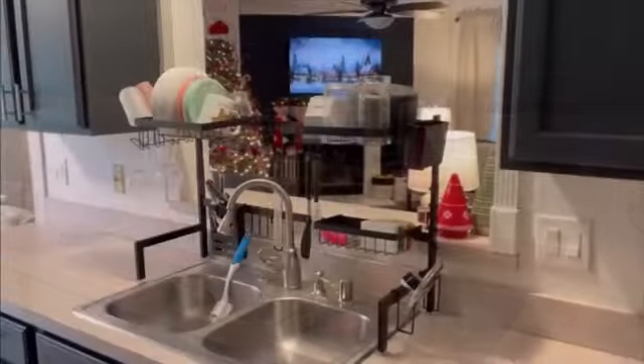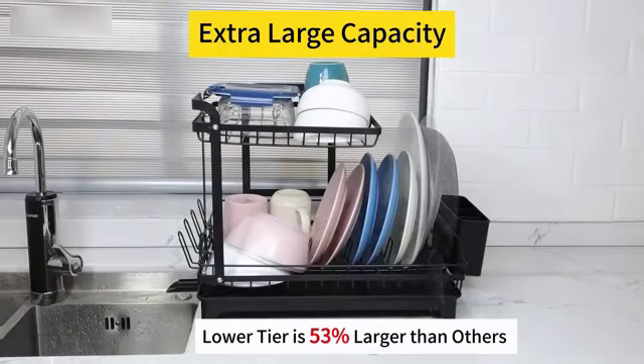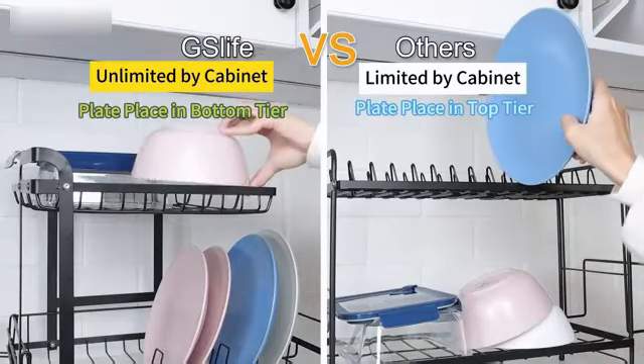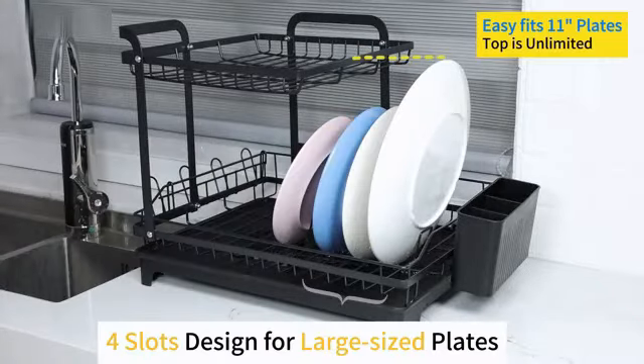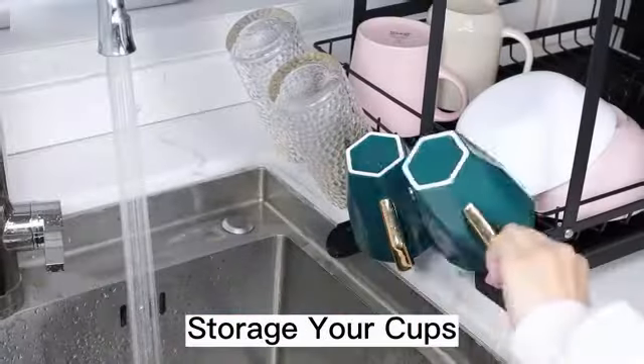The Small Dish Drying Rack by Peaks Rack is a sleek and functional solution for your kitchen needs. Made from durable aluminum, this dish rack is designed to provide efficient drying and storage for your dishes and utensils. With dimensions of 5D x 16W x 8H, this dish drying rack is compact enough to fit on your kitchen counter or sink without taking up too much space. The black color adds a modern touch to any kitchen decor.